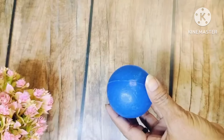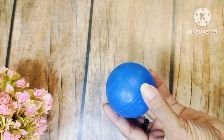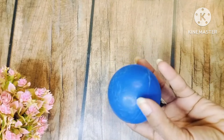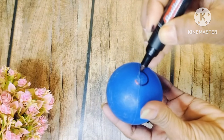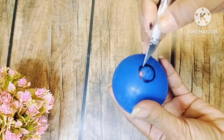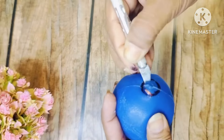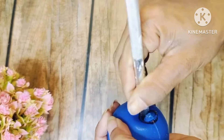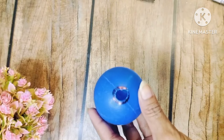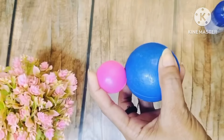This is our second DIY. I have brought a ball here. You can use this kind of ball in your garden — you can also make a big DIY with it. Then we will make a small circle and cut it. I have drawn with a knife and cut it here.